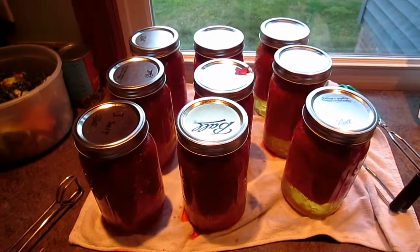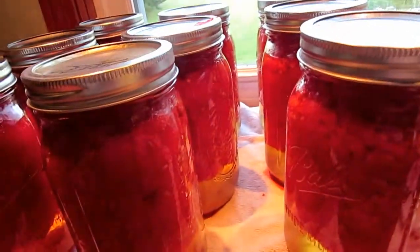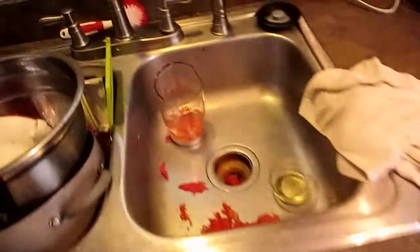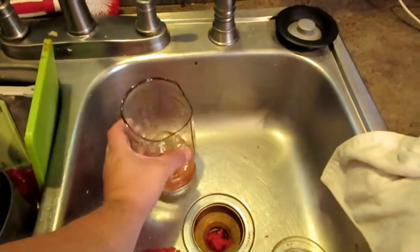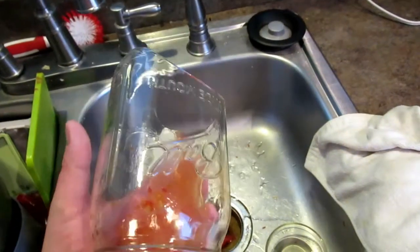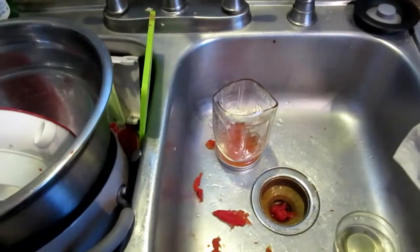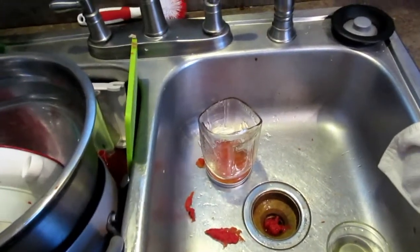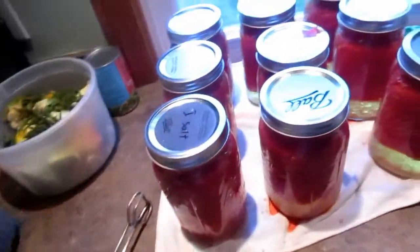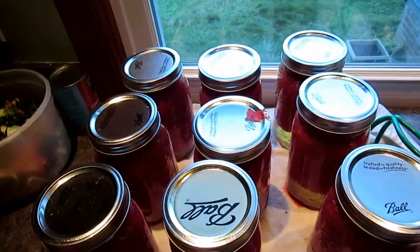It's the next morning — all the tomatoes sealed except for this one. We had a minor difficulty: it broke. We don't know why it broke; must have had a crack in it or something. Kind of stunk because we lost one. Alright, well hope you enjoyed our canning video!